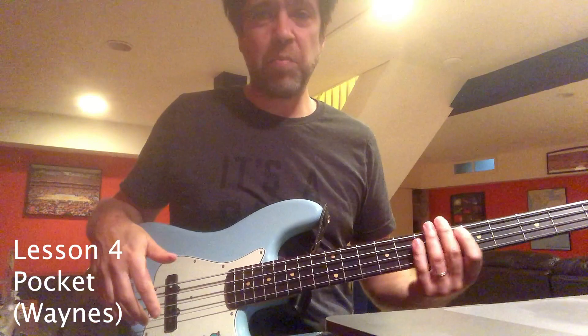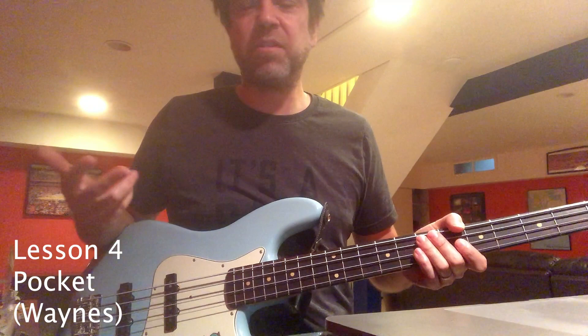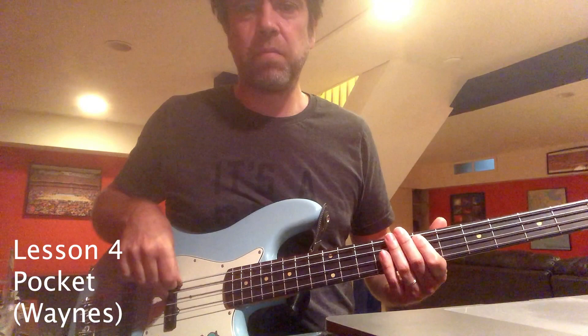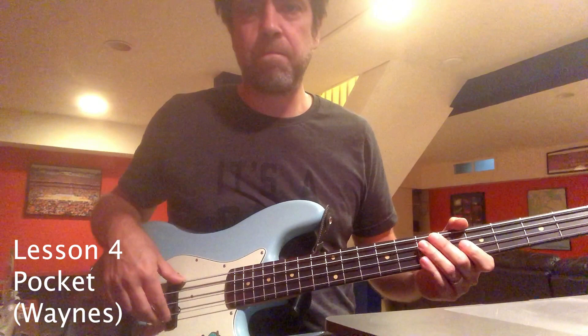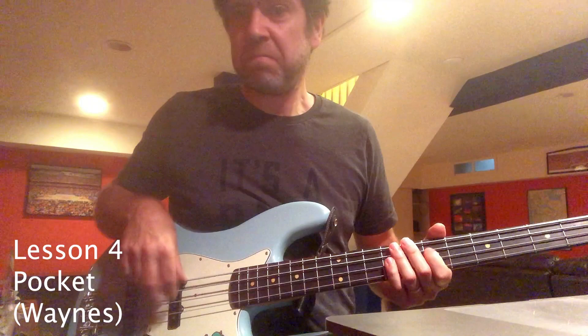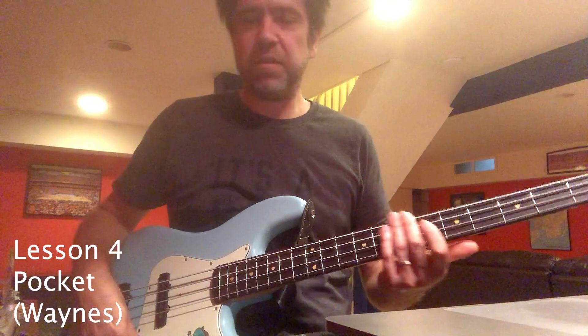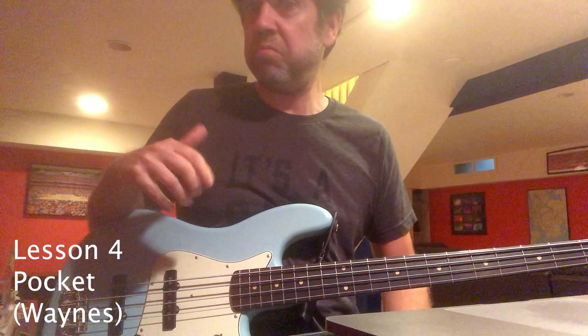The next stage is adding some notes, but again, keep it simple — just one note. Just make one note sound good. I'll play it straight first, then add a meter note, then add another note, then swing it. I added a few more notes there, but really start simply. Play with one or two notes and make sure it's locked in. I could feel it when I was slightly off with the rhythm.